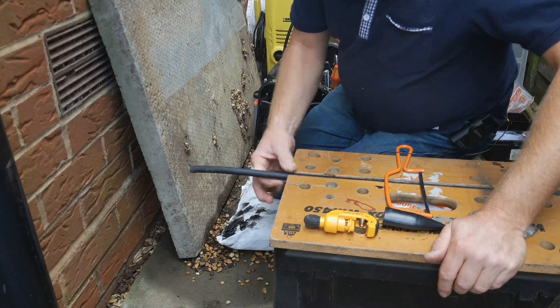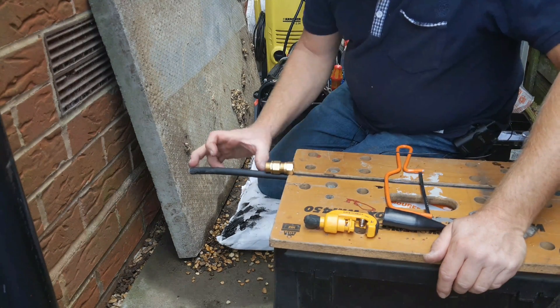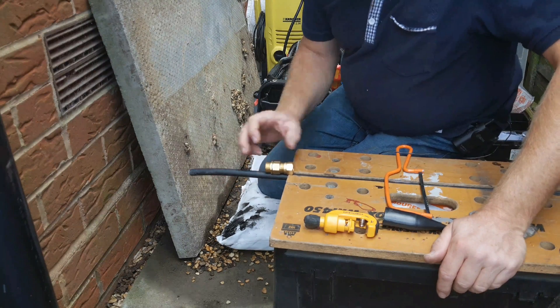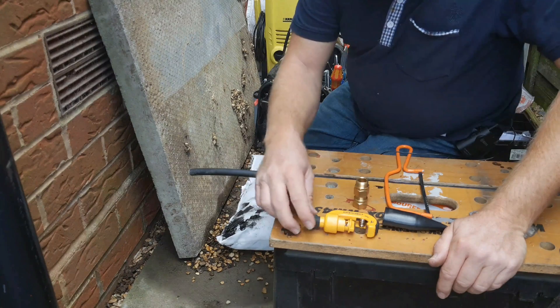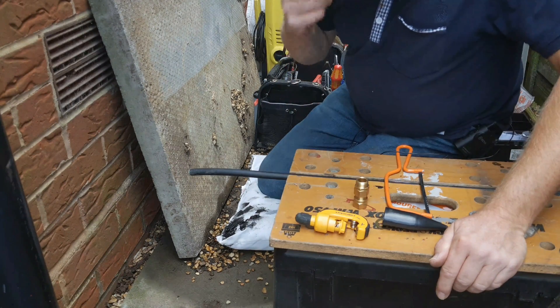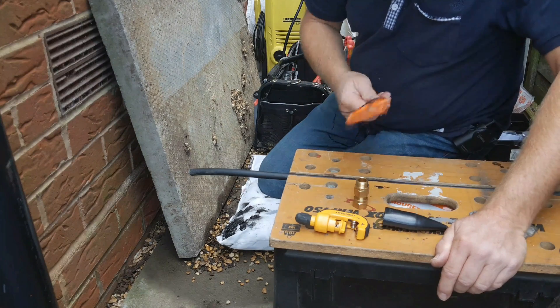Support your cable firmly just past where the gland is going to go, making sure that you've left enough length for whatever accessory box you're going into. Now the eagle-eyed amongst you will have noticed that I have actually got a special tool for this piece of the process — I'll come on to that in a moment.